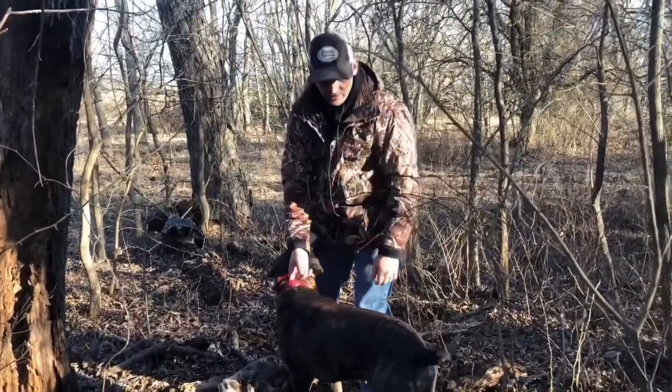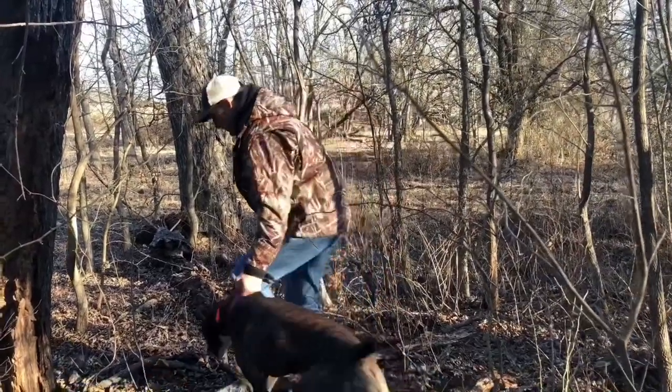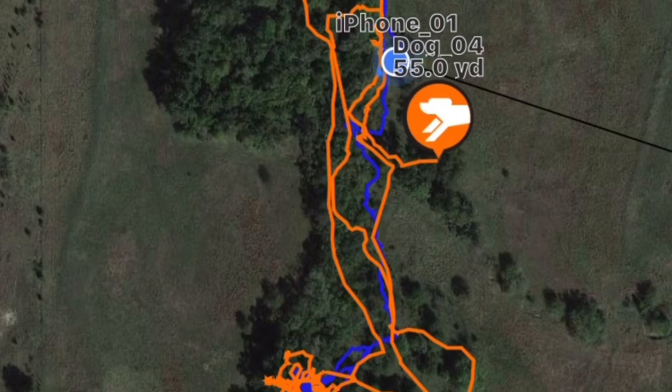The cool thing about a cur dog is we'll just cut him loose right here at the tree. We'll see if he'll go tree another one. Come on Abe. This little strip of timber that we're hunting is just a little creek, probably on like three or four acres — it's real small. And he's treed again in there, so we're gonna go in. Hopefully he's got a squirrel this time, not another coon den.